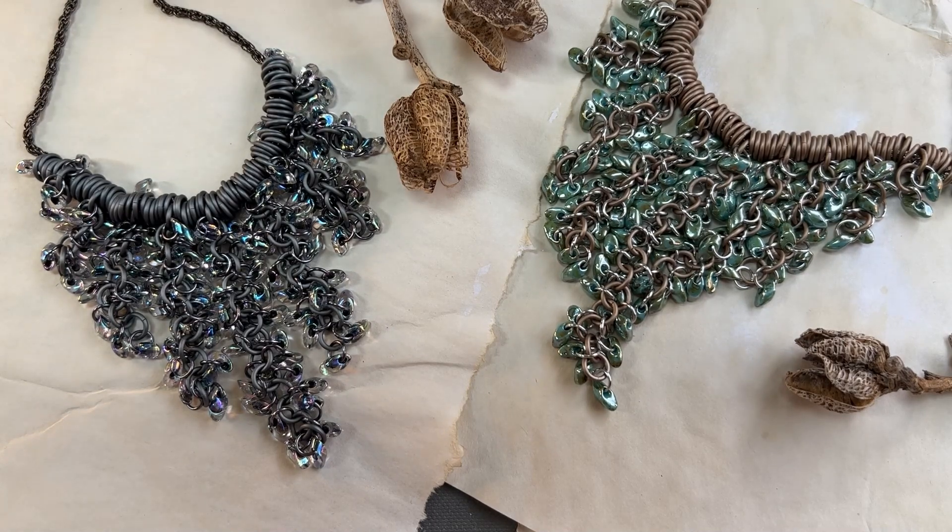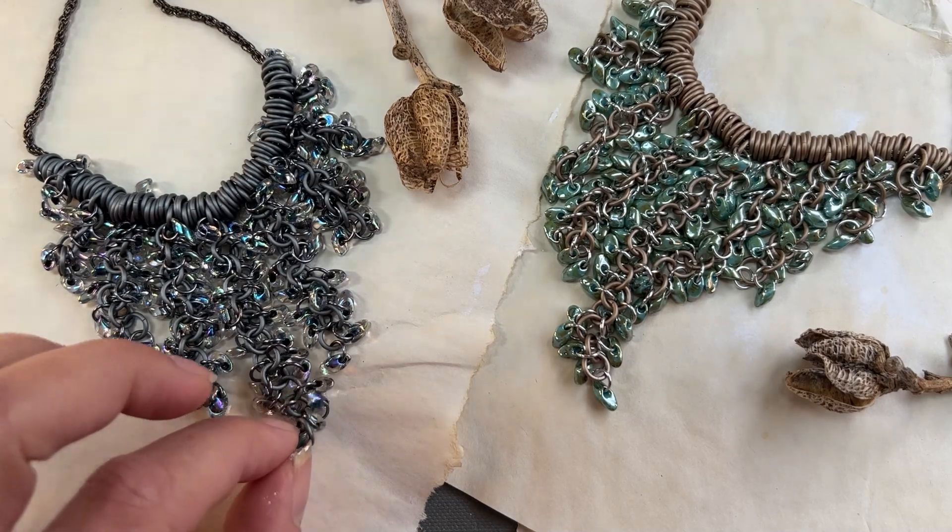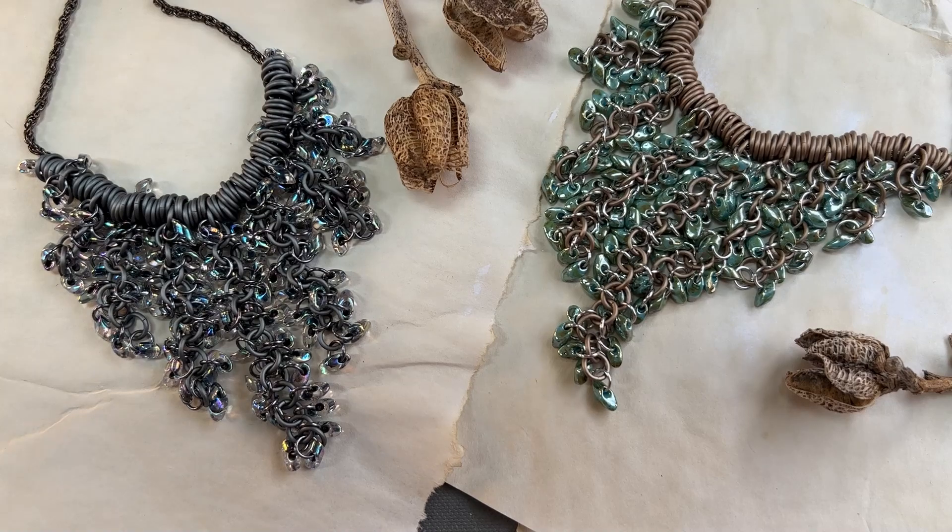The Magatama beads — these are the long Magatama beads — have a lot of character to them and I think that's why everybody enjoys making things with them so much. I hope you enjoy making this necklace. This is a first-time beginner project. It does take a while to make, but there is nothing easier to make than a Shaggy loop chain. This is a very simple project that anyone can learn to do and I hope you have a great time learning to make this.